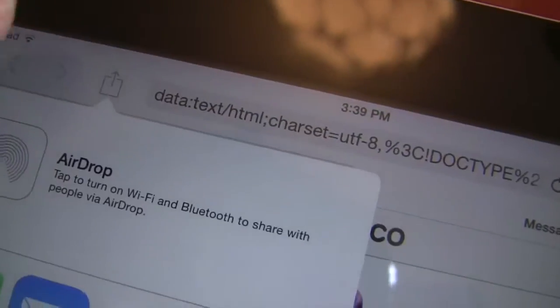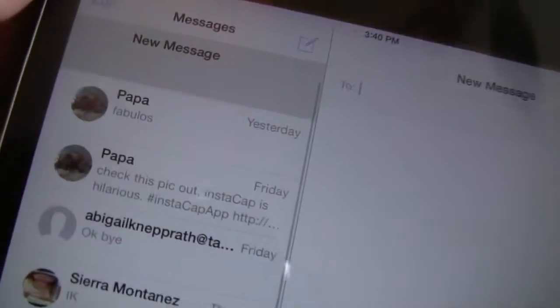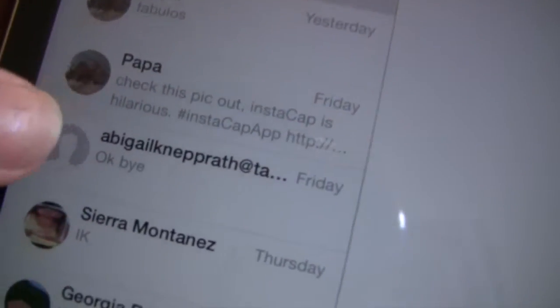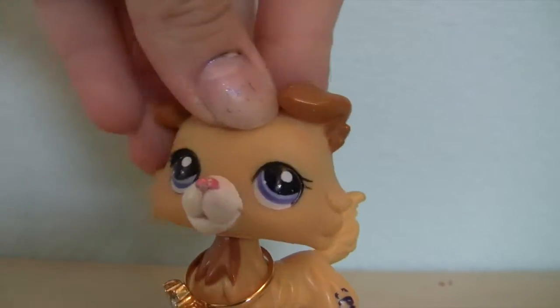Then you click 'add to home screen' and tada! You press the arrow button again and click 'add to home screen' — remember it won't work if you delete the original app, so keep it. Then I'll go into text messages — isn't it fabulous? And it's pretty. Easy as that!